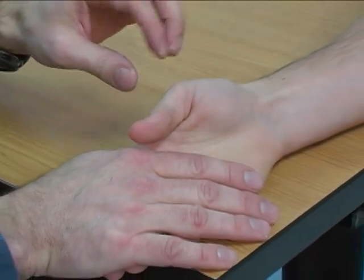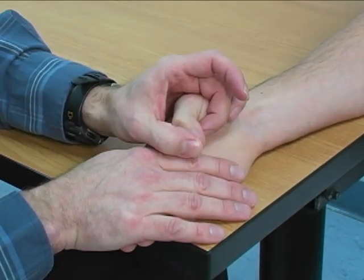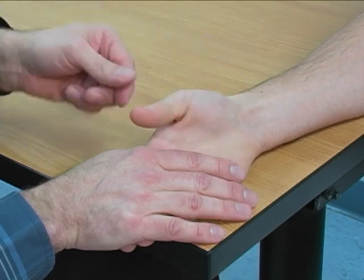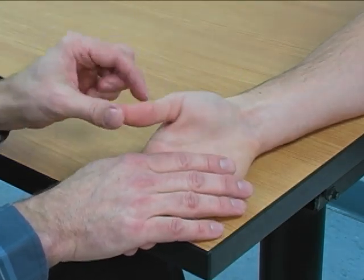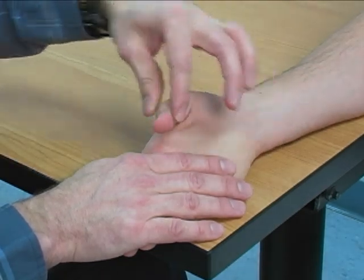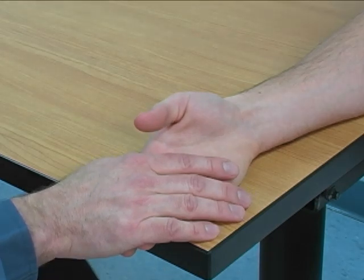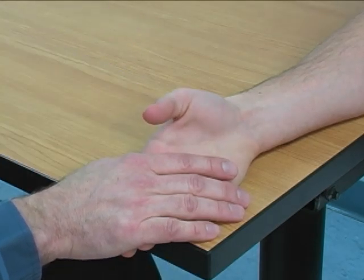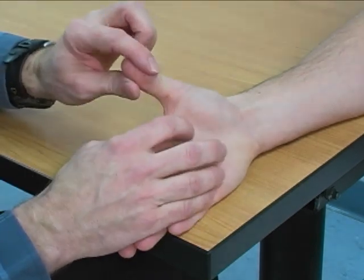Substitutions would include MP or IP joint flexion to try to stabilize the thumb, radial abduction, IP joint extension, or retroposition. All would be substitutions to try to compensate for a weak adductor pollicis.